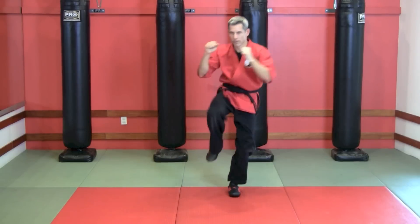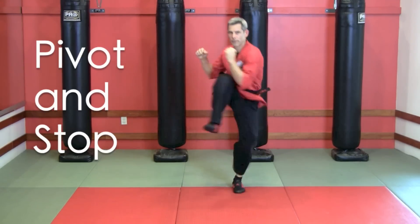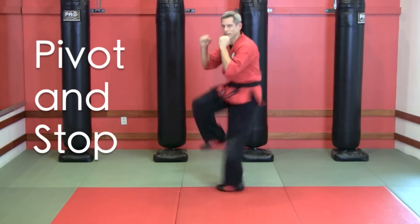Let's kick it up another notch. This time, try keeping your leg in the air the whole time. Just pivot and stop. Pivot and stop. This one will really challenge your balance, especially if you're on mats.